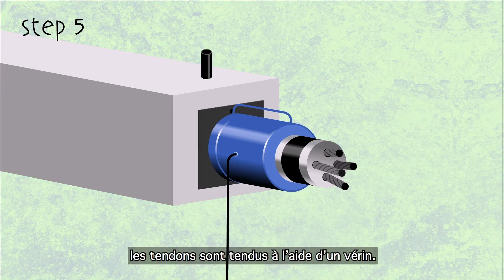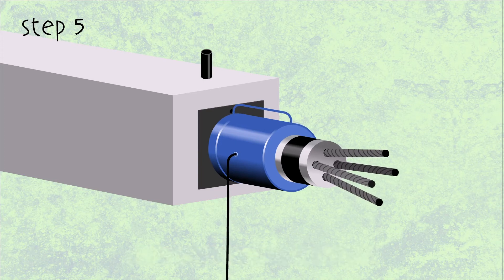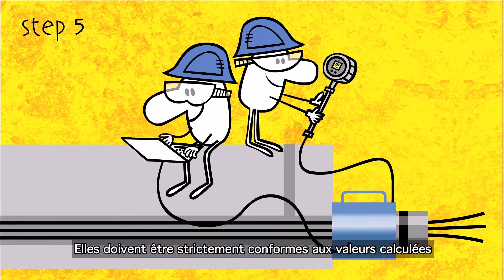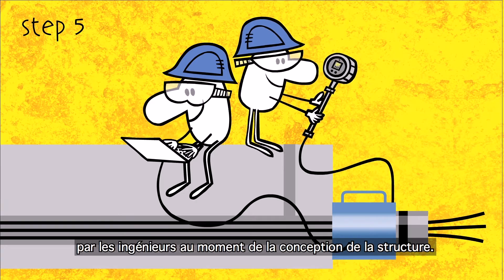Step 5 – The strands are stressed using a jack, with constant recording of stressing data taking place during this operation. Data must meet the values that the engineers calculated when designing the structure.